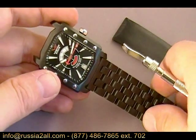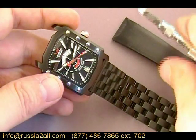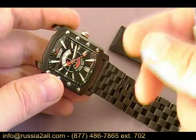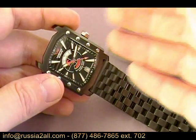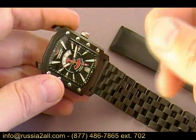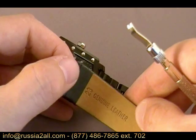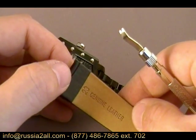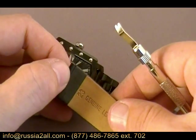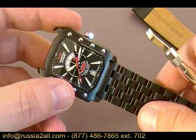Several people asked on the forums — Watch Geeks and others — if I could do a demonstration of how to change the bracelet out, because Vostok Europe isn't set up with the quick-change type system you see on a lot of other brands. You can see on the strap there isn't the space where the spring bar can be pulled in and out easily, and it's not the same thing with the bracelet on this model.